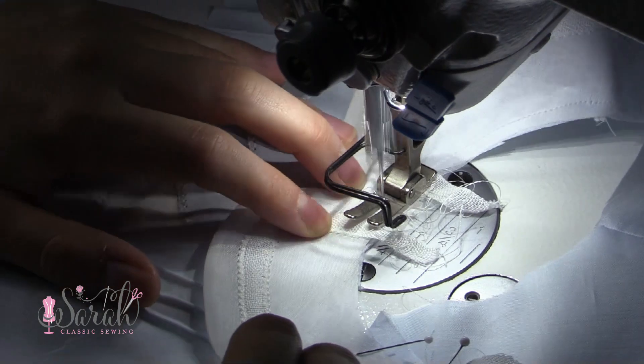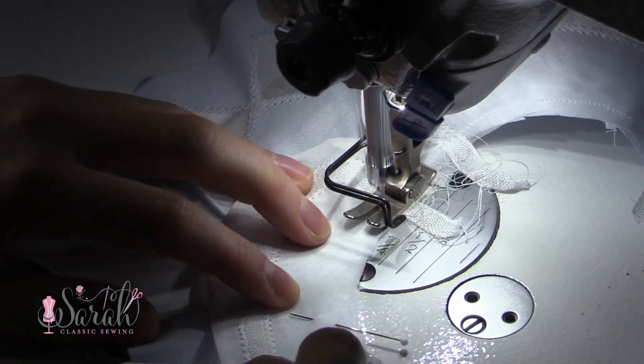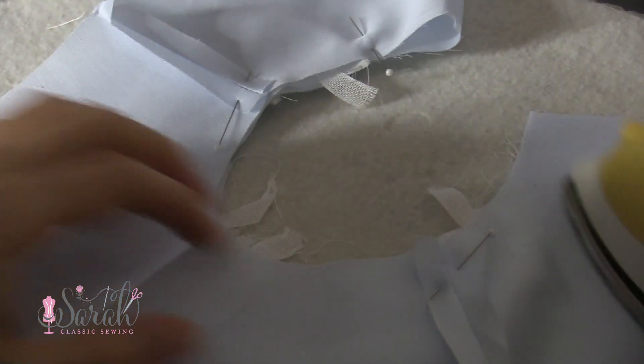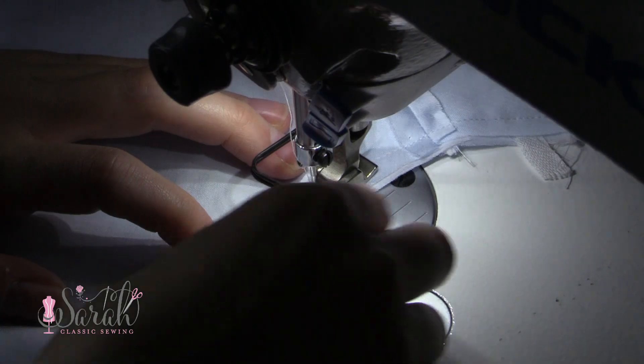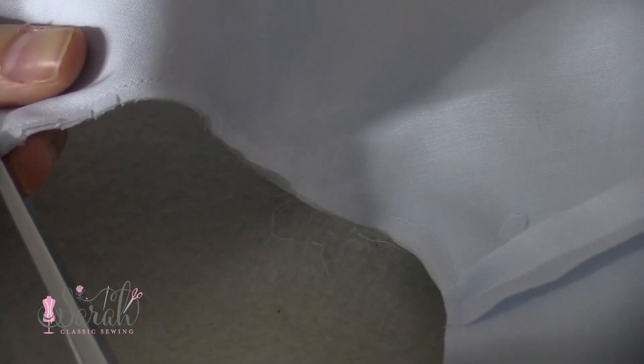I baste the collar in place, putting the center front of the collar to the center front of the garment and just baste it around. Then I put it back together, first matching those shoulder seams and pinning them, then matching everything else up and giving it another ironing. Then I sew the collar around, trim up that seam, clip the curves, and turn the bodice right sides out.